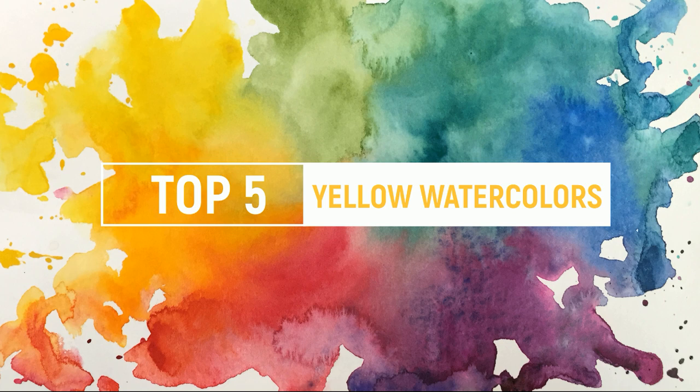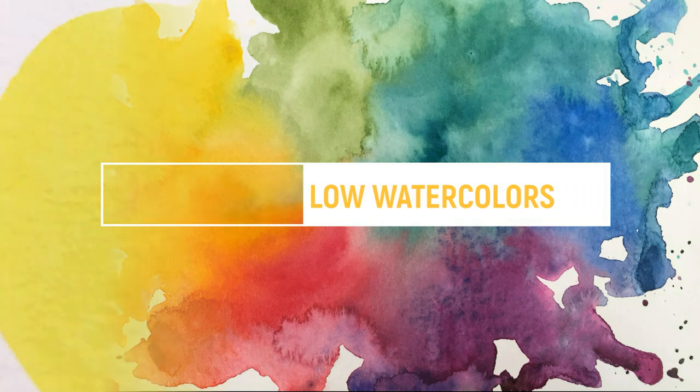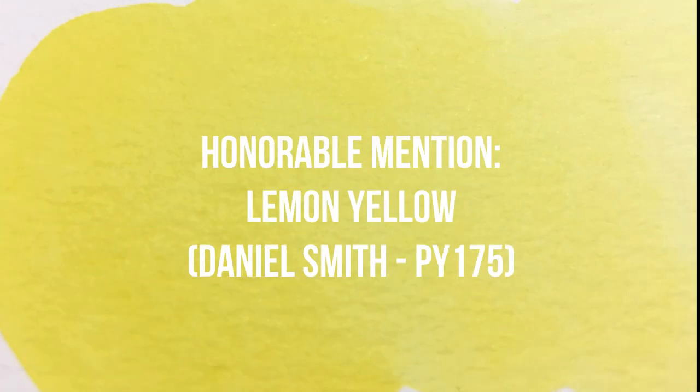Just like last week, I could not possibly narrow it down to a solid top five. I had one other color that had to sneak in there, so this week's honorable mention is Lemon Yellow by Daniel Smith.